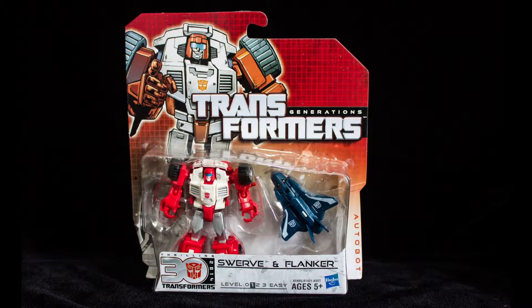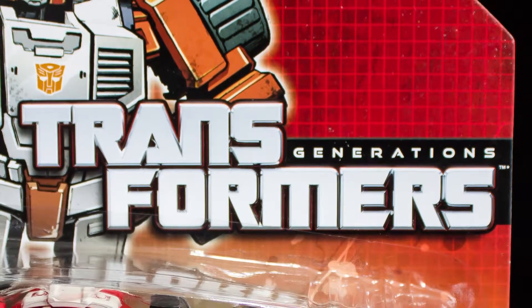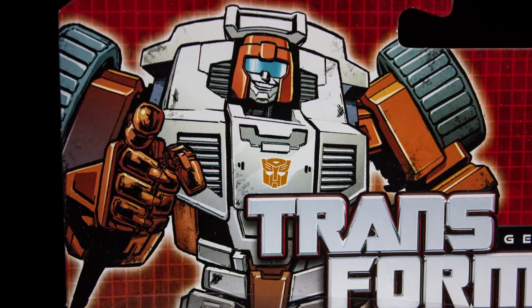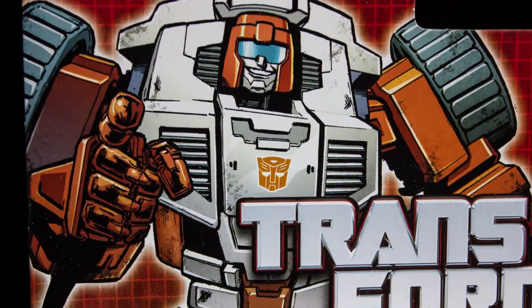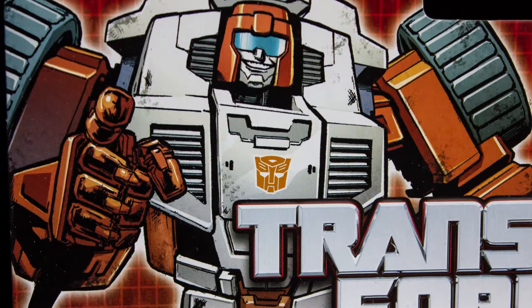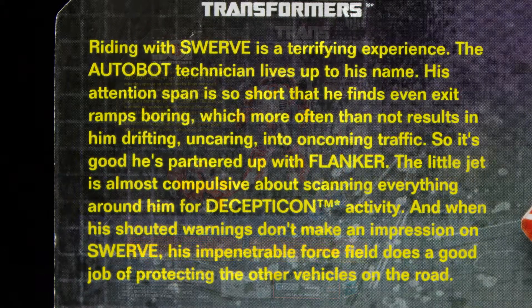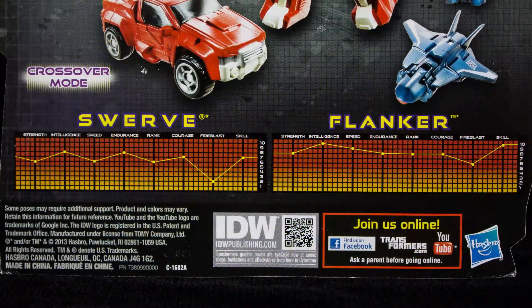Swerve and Flanker come packaged in a blistered card that showcases both figures included. The top of the card has the Transformers Generations logo and an awesome illustration of Swerve, which might be from the IDW comic but I'm not so sure, so please correct me if I'm wrong. The back of the packaging has pictures of both Swerve and Flanker in both robot and vehicle modes, as well as a bio for the two of them and stats on the bottom of the packaging.